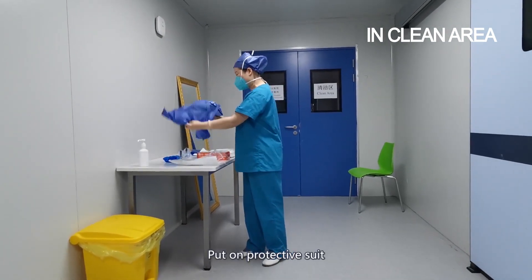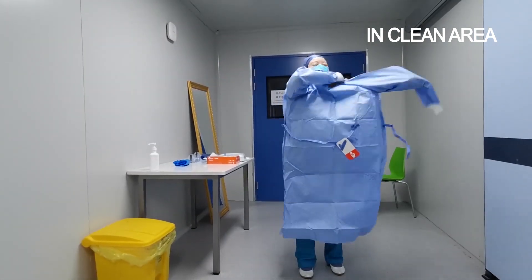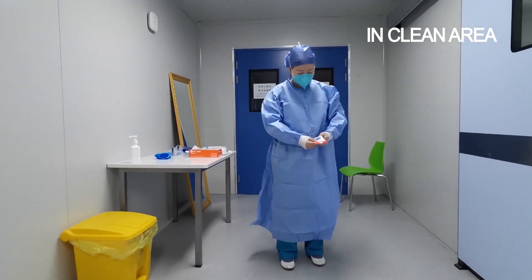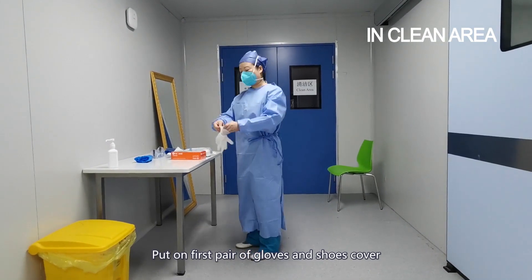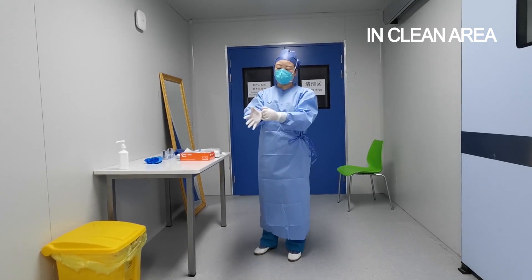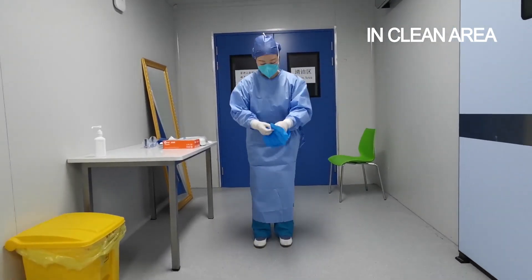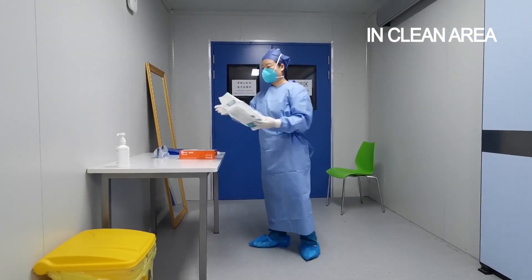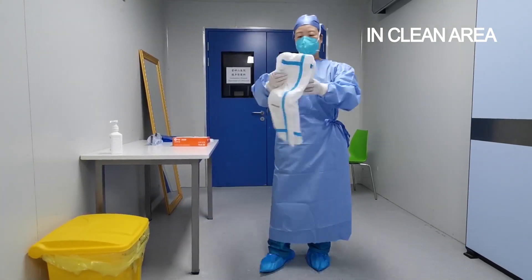Put on protective suits. Put on the first pair of gloves and shoes cover. Put on the medical cover.